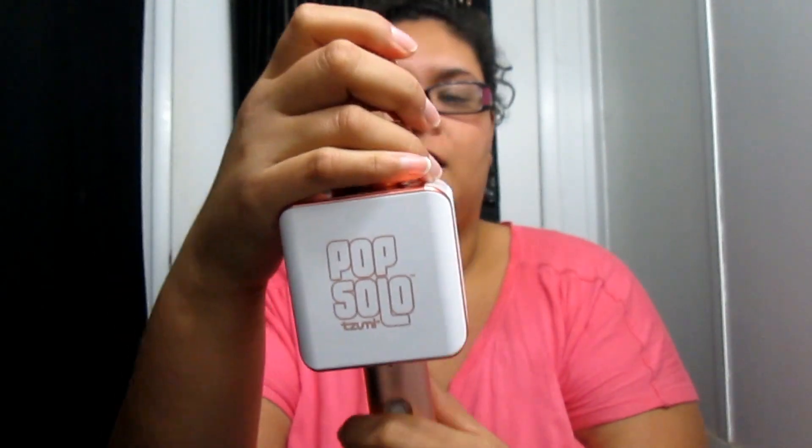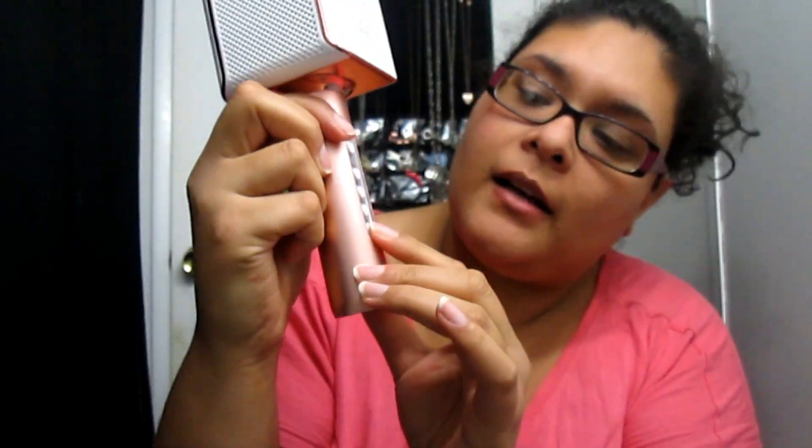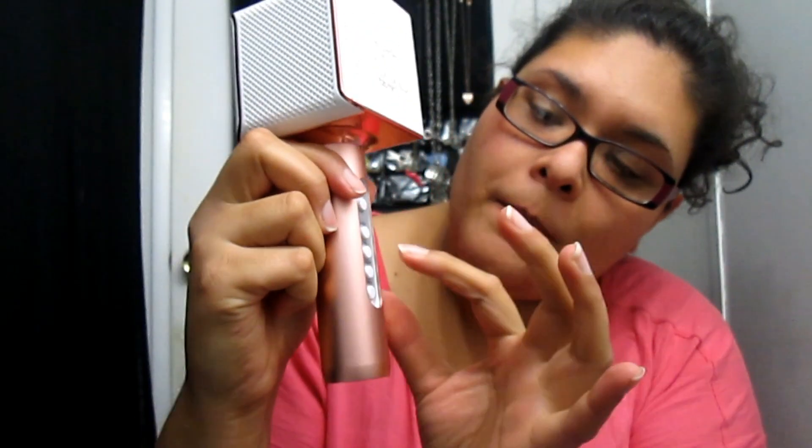This is the microphone — it's the Pop Solo, zoom me or zoom I, something like that. This is what it looks like: the mic, a speaker here and speakers on the sides. It has buttons for echo, volume, mic, and power. On the bottom it has a USB so you can charge it, and here it has a holder so you can put your cell phone in. I noticed I need to take my phone case off because it doesn't really fit.